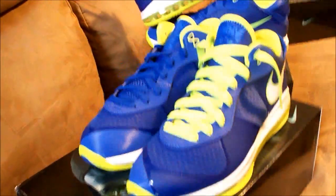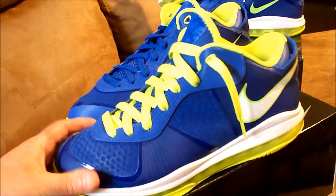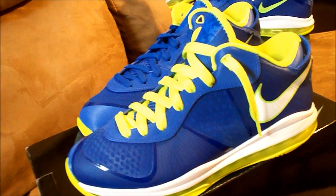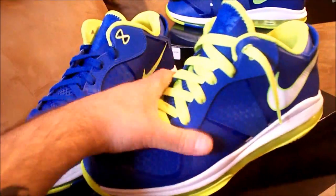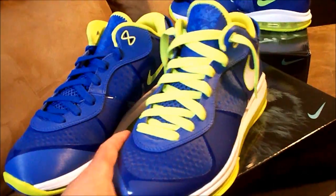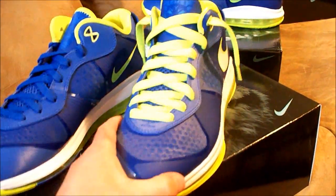Beautiful, beautiful low — really, really nice. I think they did an outstanding job on them. They come with the blue laces. I put one on with the neon laces to show you guys — I think they look much better with the neon laces, really pops with them.